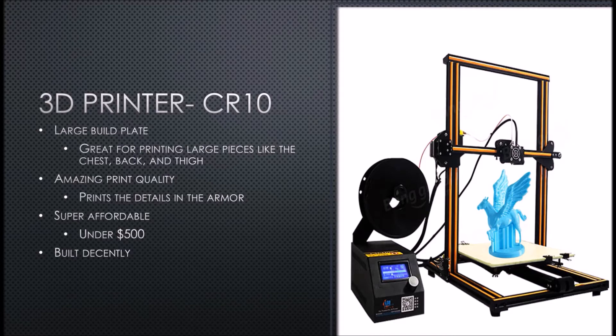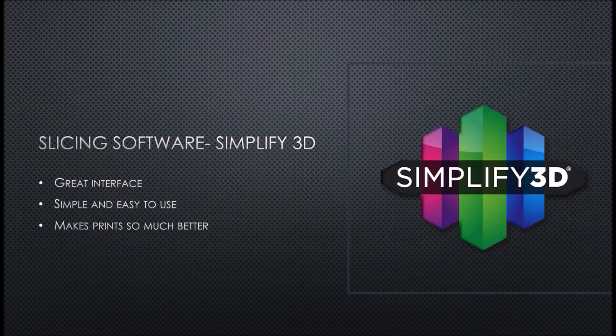The slicing software that I use and recommend is Simplify 3D. It just makes your prints so much better. It has a great interface, it's super easy to use, it's a really good piece of software for your 3D printer. It works great with the CR-10 — it already has a CR-10 setting and takes literally minutes to set up.